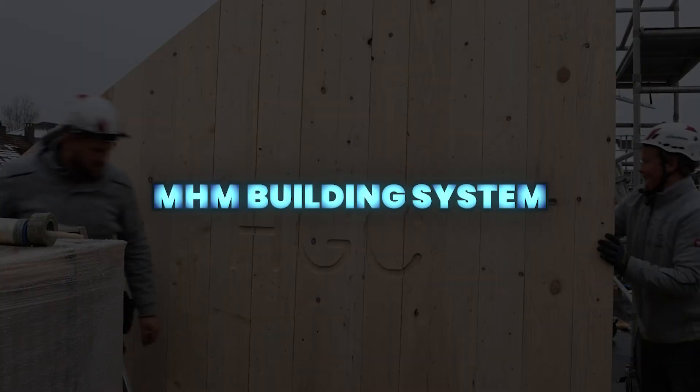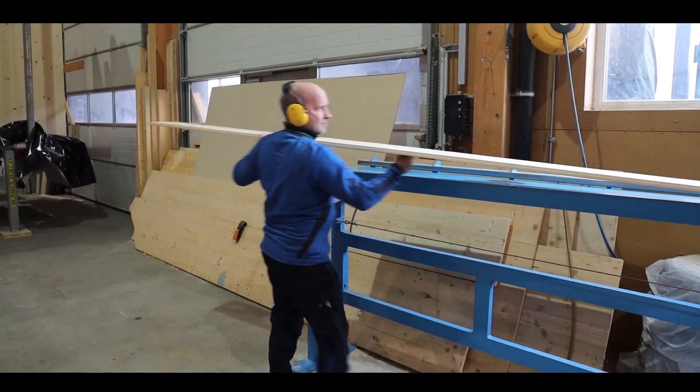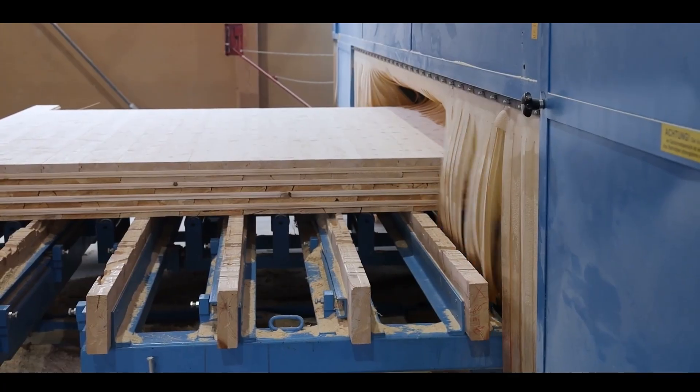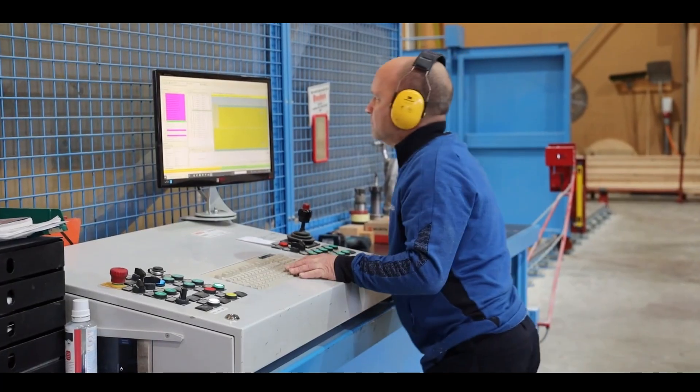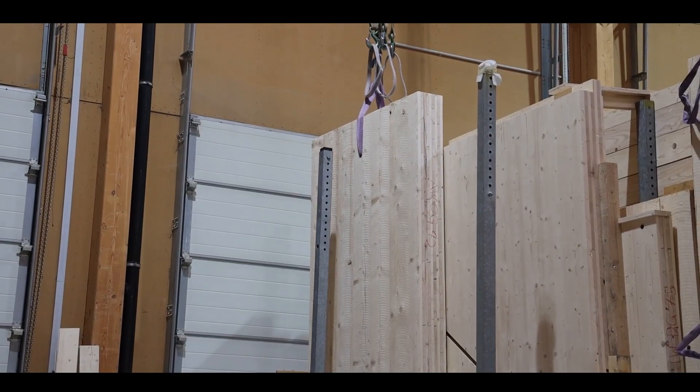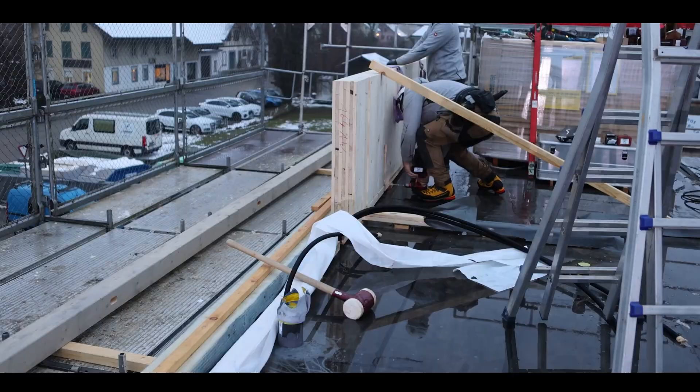The MHM Building System is a sustainable solid wood construction solution offering full design flexibility. Custom-made wall elements store significant carbon dioxide, with adjustable wall thicknesses and insulation levels to suit residential, municipal, or commercial projects.